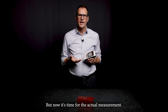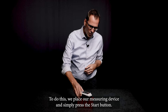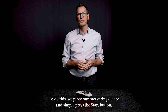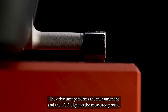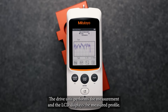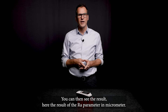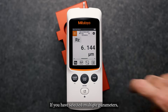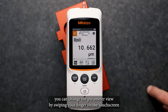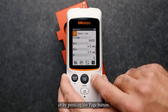Now it's time for the actual measurement. We place our measuring device on the surface and simply press the start button. The drive unit performs the measurement and the LCD displays the measured profile. You can then see the results — here the result of the Ra parameter in micrometer. If you have selected multiple parameters, you can change the parameter view by swiping your finger on the touch screen or by pressing the page button.